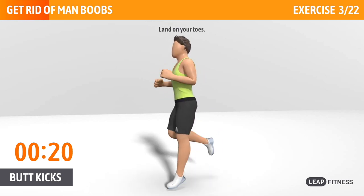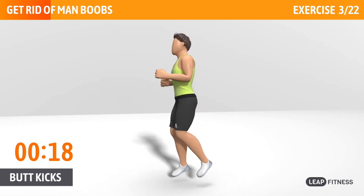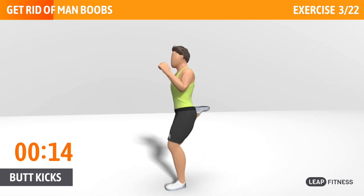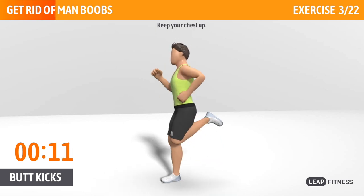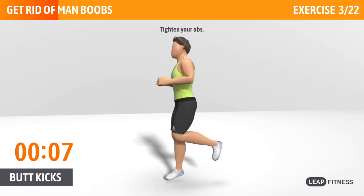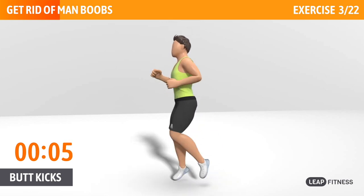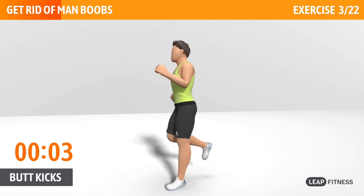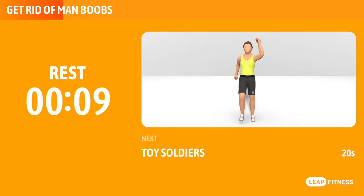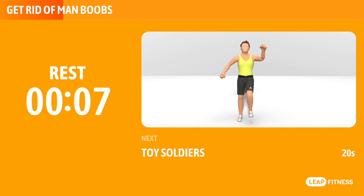Land on your toes. Half of the time, almost there. Keep your chest up. Tighten your abs. Next exercise: toy soldiers.